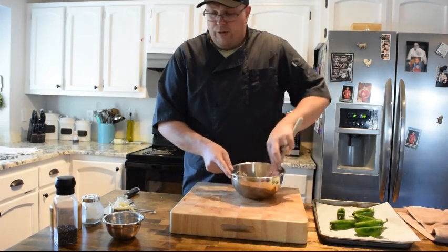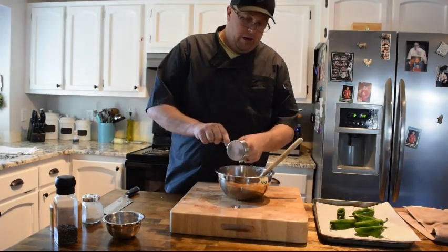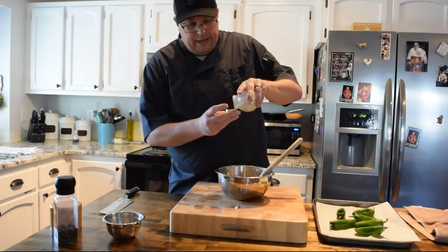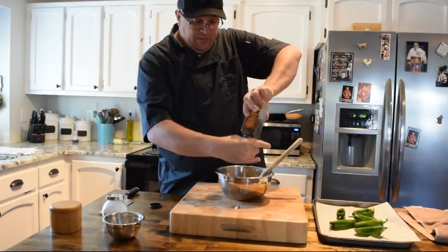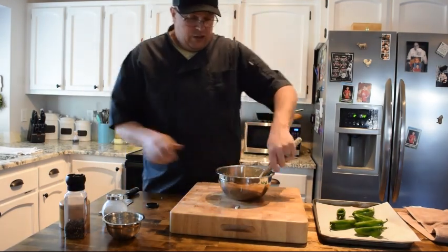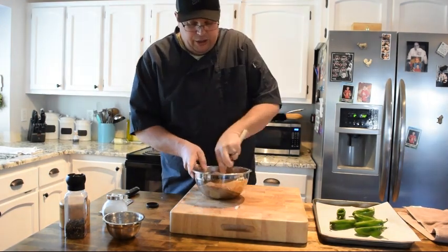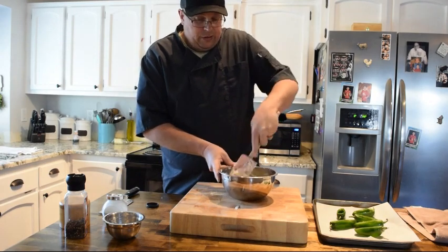I've got my cream cheese, my bacon, and this Tillamook sharp cheddar — they were all out of plain cheddar at Freddy's. I'm going to add just a little bit of onion powder, a couple cranks of black pepper, and then just a little bit of salt — you don't need a ton because the bacon and cheese already have salt. So I'm bringing this all to life, then I'll fill these and bake them. I've got some fresh chives growing out in the backyard that I might use as a garnish on top.